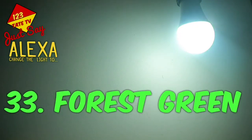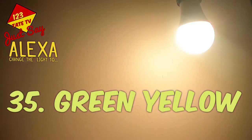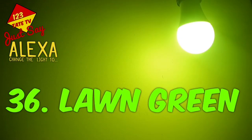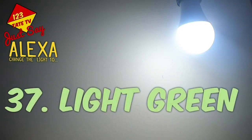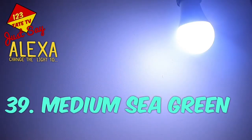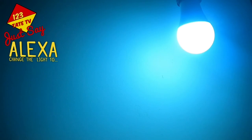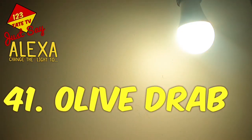33. Forest Green. 34. Green. 35. Green Yellow. 36. Lawn Green. 37. Light Green. 38. Lime Green. 39. Medium Sea Green. 40. Medium Spring Green.